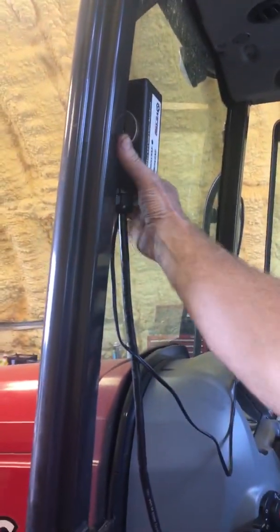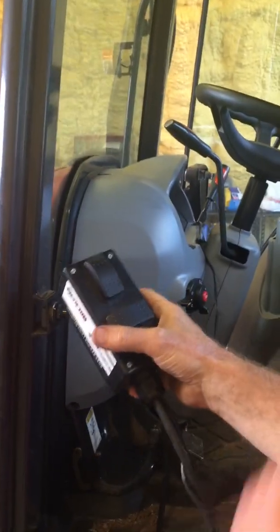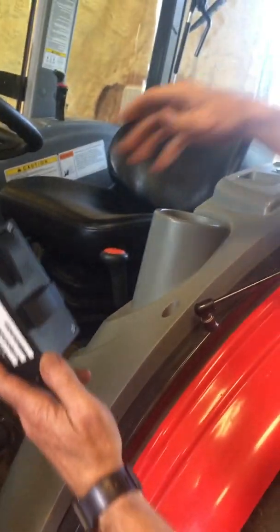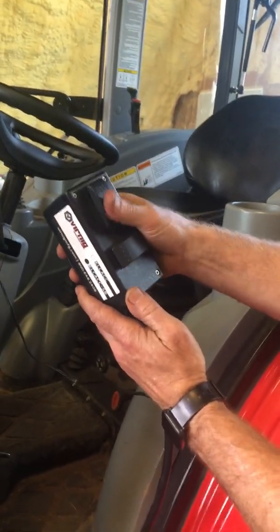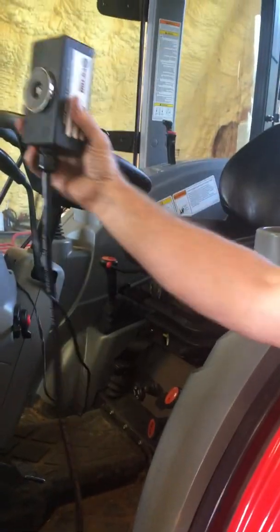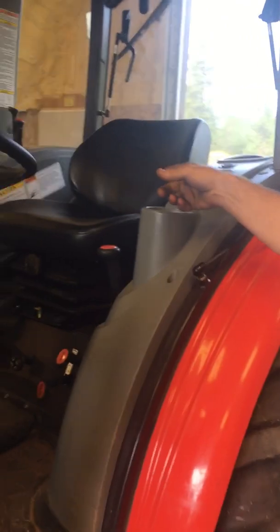Up here in the tractor you've got your controller with a magnet — you can mount this controller wherever you want. It plugs into the cigarette lighter, or you can hotwire it into the tractor however you like. This controls the chute and the rotation of the chute.